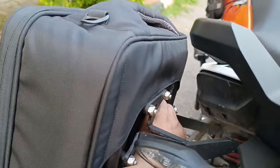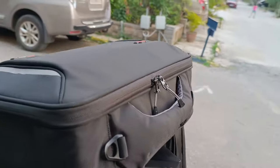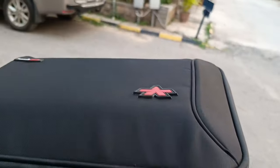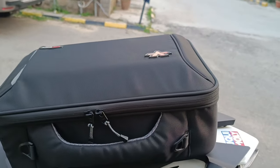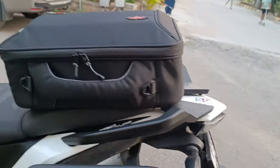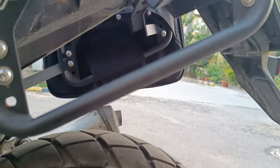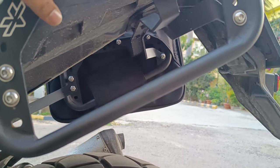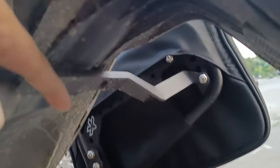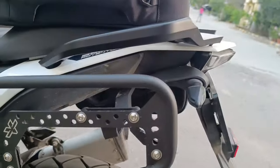Same way, this side also comes off with a pull of the velcro — just pull it off and lift the bag. For five triple nine, six thousand rupees, these are really amazing value for money. At this point they're available only for the KTM 390 Adventure and the Himalayan 411. The saddle stay setup from Viatera is also only available for these two bikes, and it sits very sturdy on two points under the tail and right here.